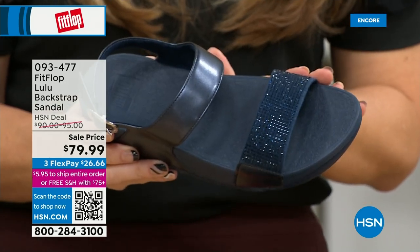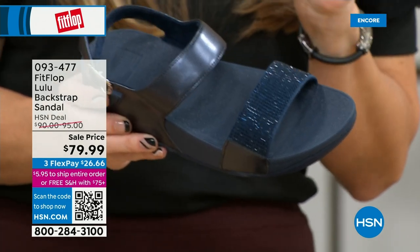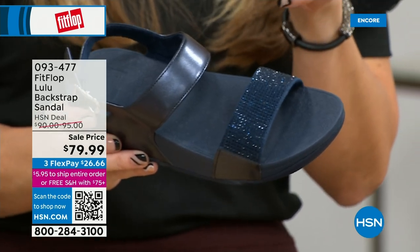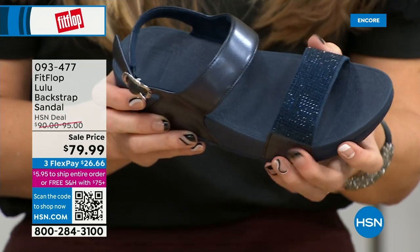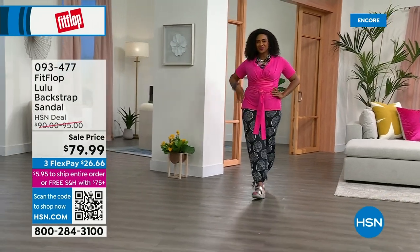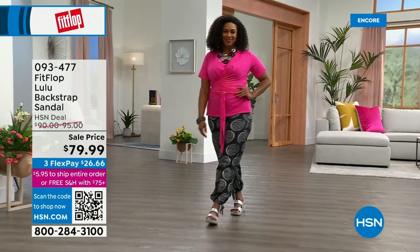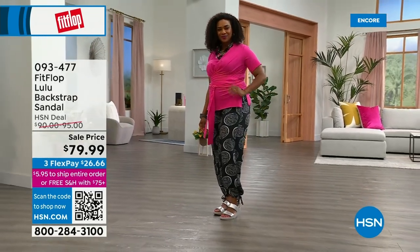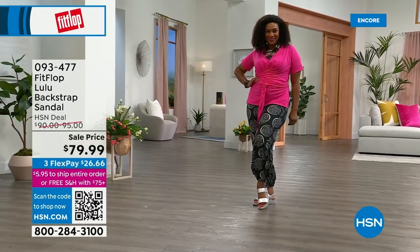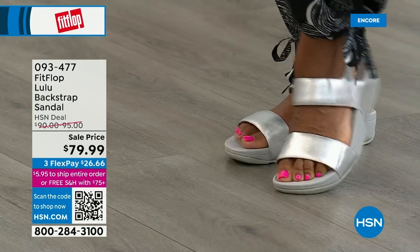Some people just love slides — this is our first slide of the day. I love a slide because I'm not a fan of my pinky toe — I was a showgirl for many years in Vegas and wore heels that ruined my poor pinky toe. So I love the slides because it really gives you that coverage and the back strap gives you that extra security.